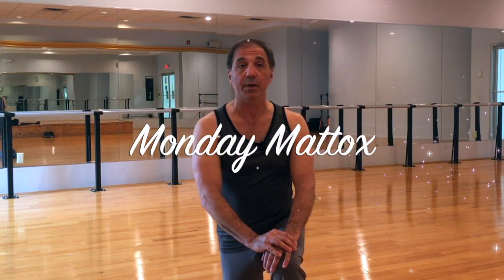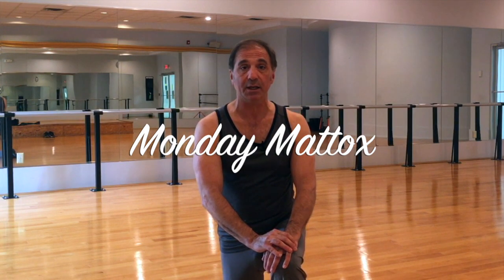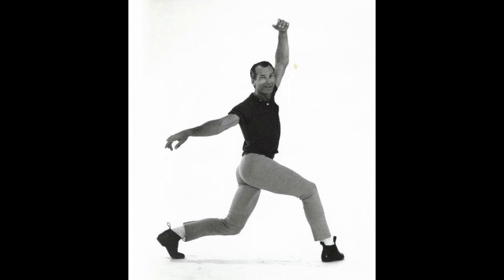Hi, I'm Bob Boros and this is my jazz and tap dance life. We're here again today for another episode of Monday Maddox. Every Monday I demonstrate one of the freestyle jazz dance technique exercises of the jazz dance legend Matt Maddox. I was fortunate to work with Matt for over 20 years, I know his technique pretty well, and I'm happy to bring it to you in this video format.